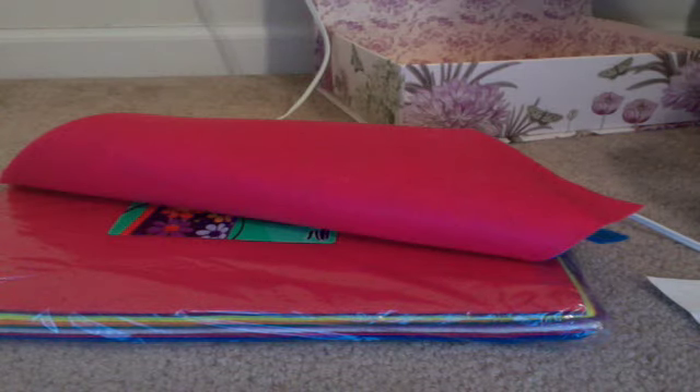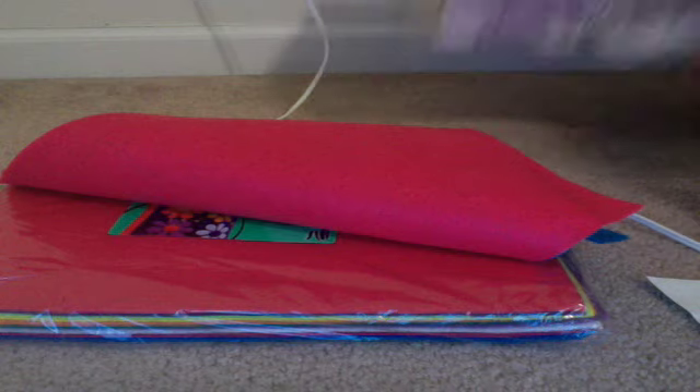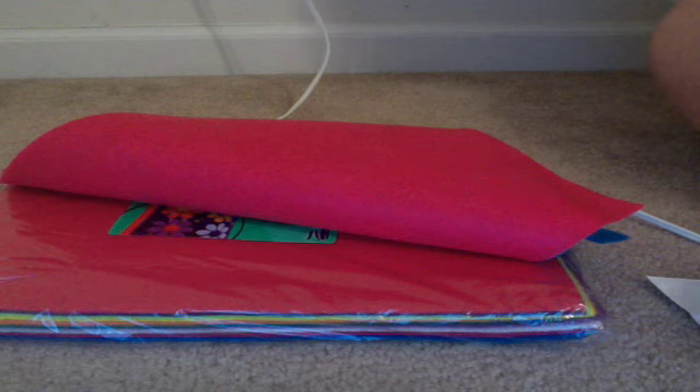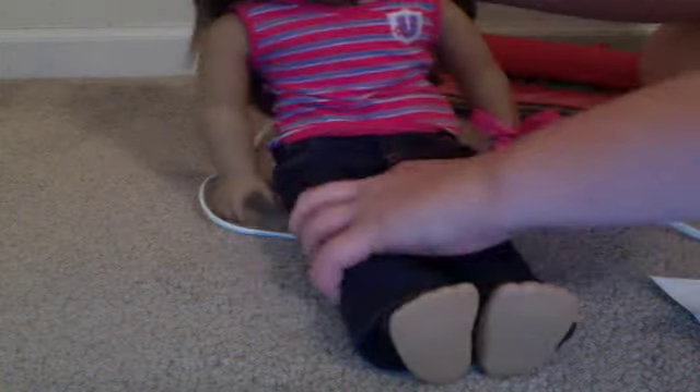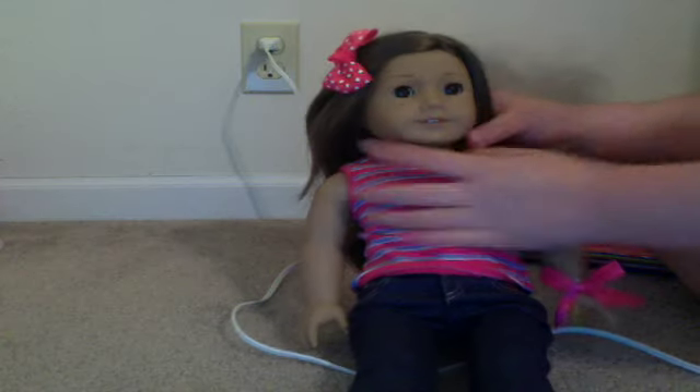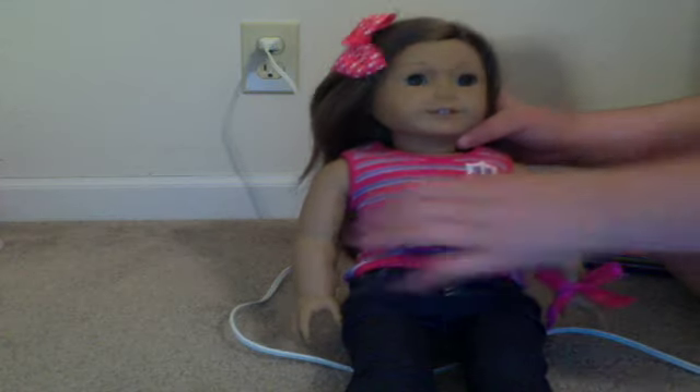You are going to need your doll somewhere around you to measure. I have Nikki. If you're wondering where I got this bow, I got it at Michael's and it's just a clip-in. You need your doll around to determine how long the strap needs to be, because this is going to be like a laptop bag-ish sort of thing.